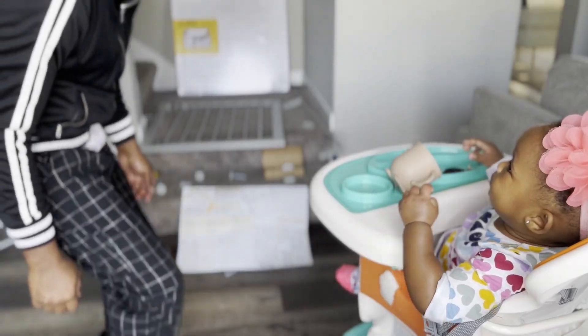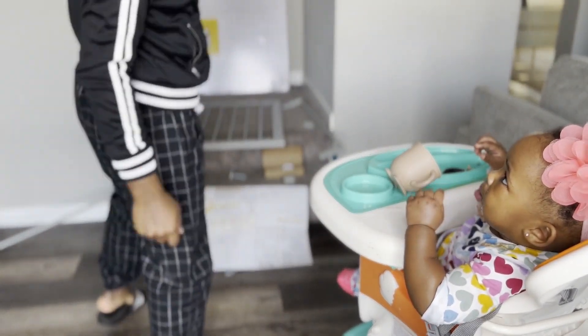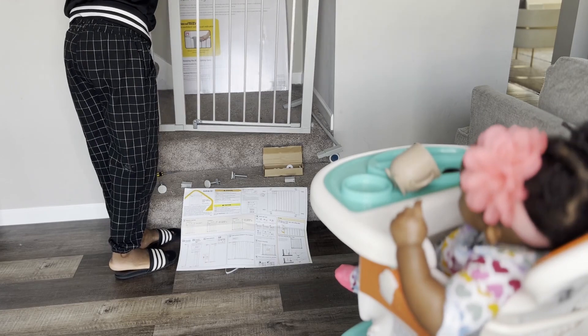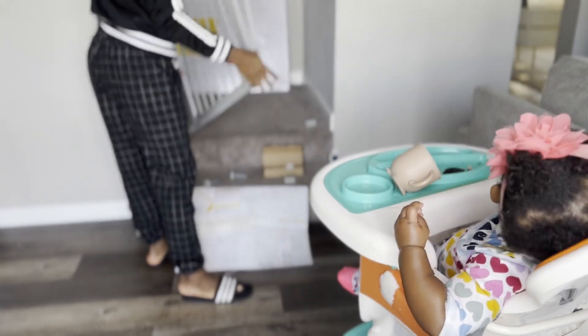I had to bribe my baby with a kiss — as you can see, I still got the moves baby. As you already know, Mr. V always recommends you read the manual and register your product to take advantage of the manufacturer's warranty program.